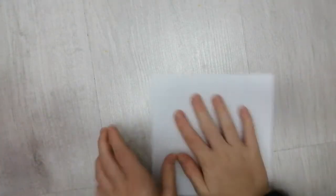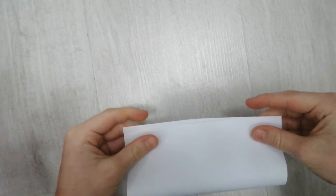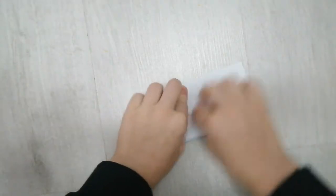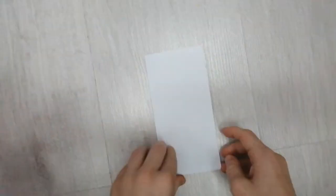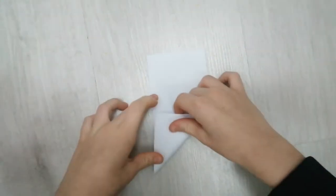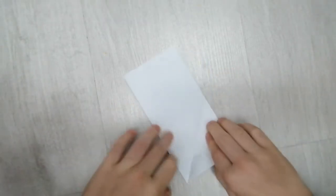So what we need is an origami sheet of paper. Now what we want to do is we want to fold it in half — this is like the main bit. Then this is where we do the proper origami. You want to fold it like this, open up.